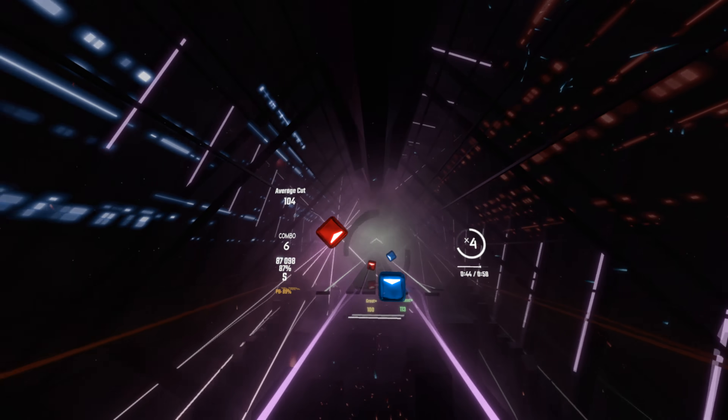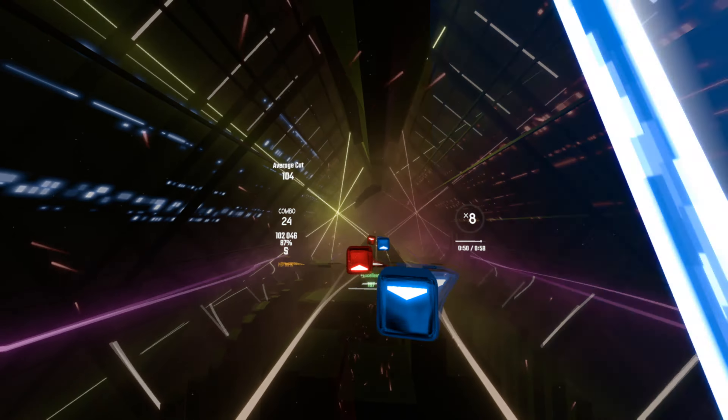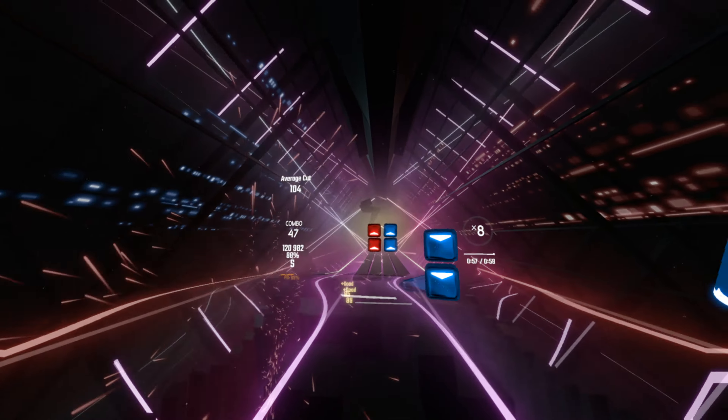You make a loopy loop and clump, and your shoes are looking good. You make a loopy loop and clump, and your shoes are looking good.